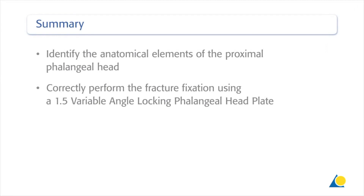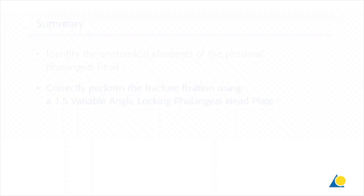You should now be able to identify the anatomical elements of the proximal phalangeal head and correctly perform the fracture fixation using a 1.5 variable angle locking phalangeal head plate.